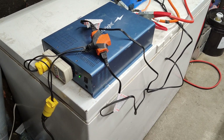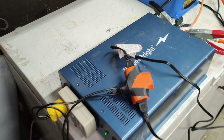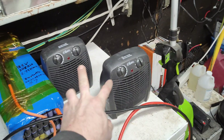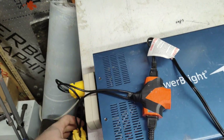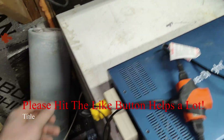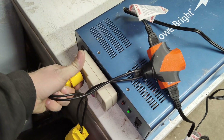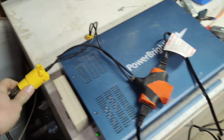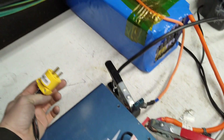Hey guys, it's Going Off Grid, and today I'm going to show you a little plug I made here which you can plug two heaters into — two 1500 watt heaters, they've got to be non-digital — and you can make yourself a little soft starting contraption with it.